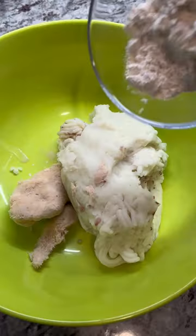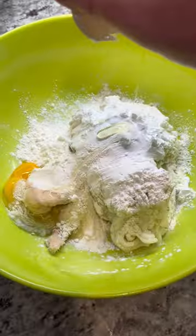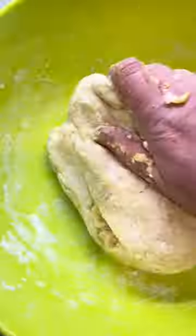Transfer to a mixing bowl. Add flour, potato starch, and egg. Knead for a minute — do not over-mix.